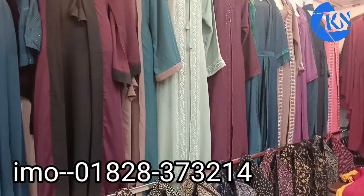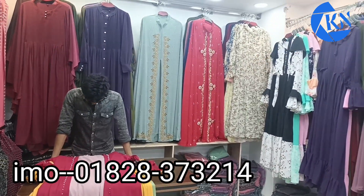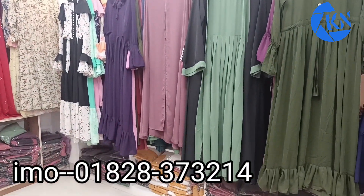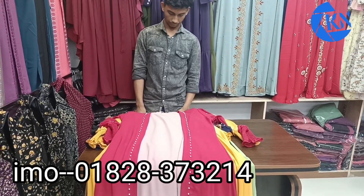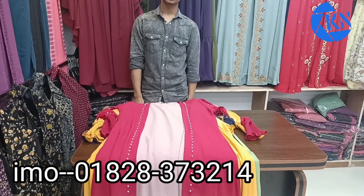Hello, assalamualaikum. Once again, welcome back to our fashion burkha video on Shopee. This is a very beautiful uni-style burkha collection. The colors shown here are very nice, so watch our video again. If you like what you see, check the details.